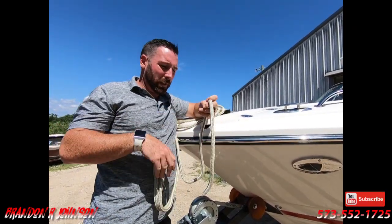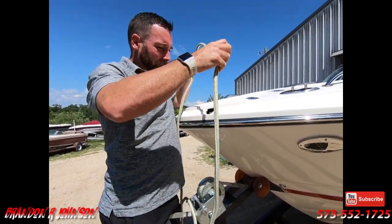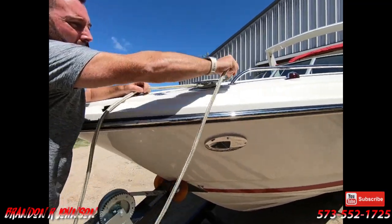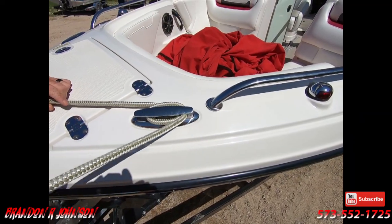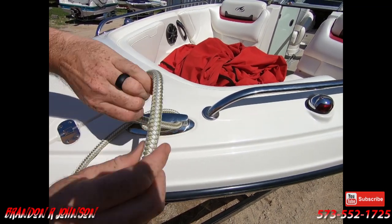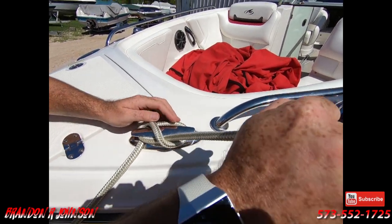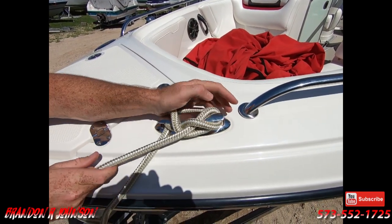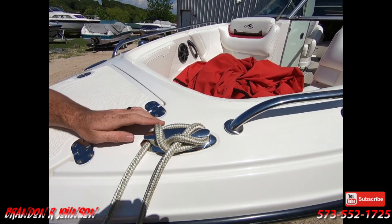Some people get tripped up by what do you do with the other end? You just have your other end of your rope. Come around the cleat, make one full circle. Around the cleat, one full circle. Now with your extra, all you do is turn a loop over. You can do underhand to overhand. Turn a loop over like this, pull it tight. Do it again — overhand, underhand — pull it through. And when you do that, you've got a super tight knot.